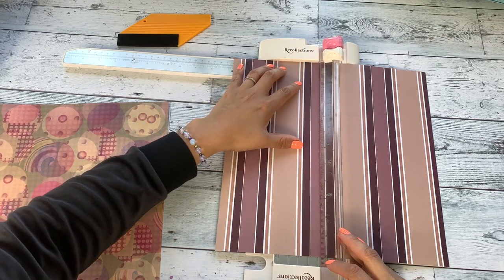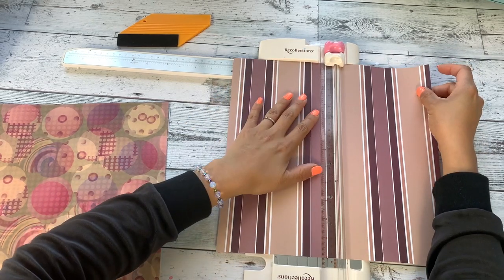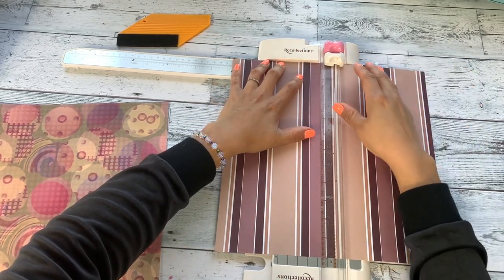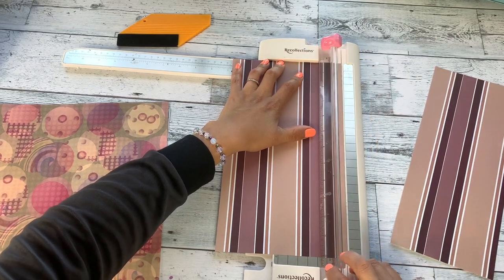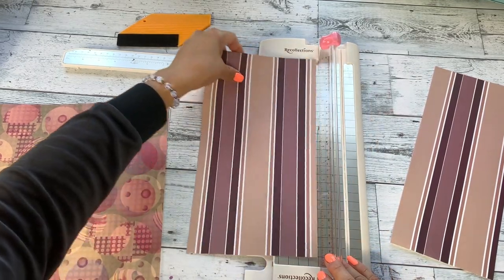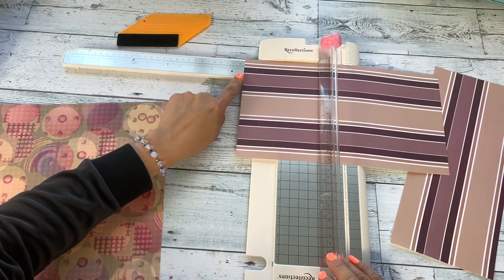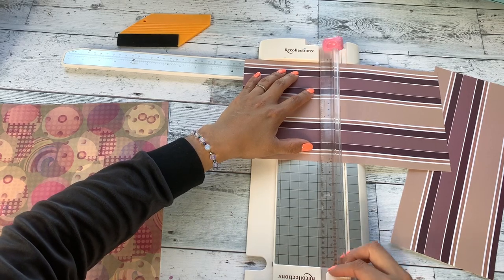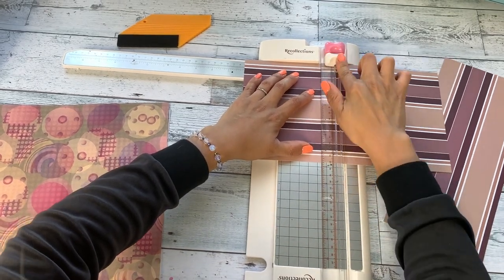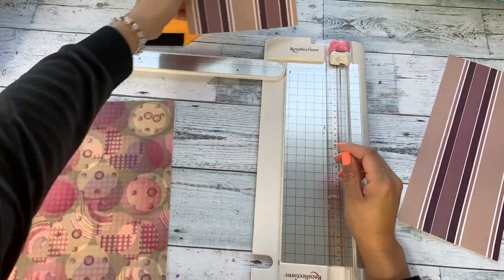The measurements for the regular wallet size are six and a quarter inches in length. I line my paper up as best I can and give it a quick trim. The width is six inches, and I usually get about two envelopes per 12 by 12 cardstock sheet. I'll save the scraps — you'll see why at the end of the video.